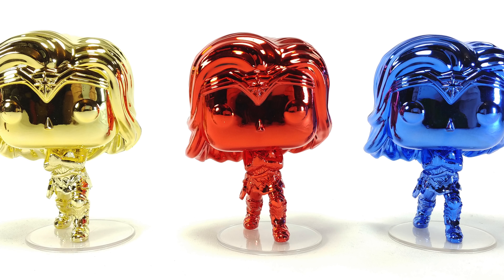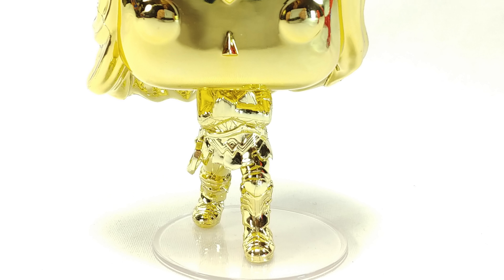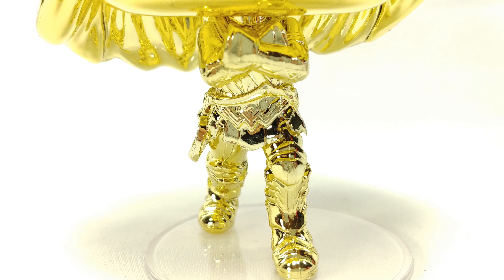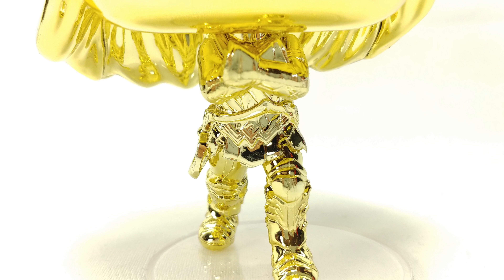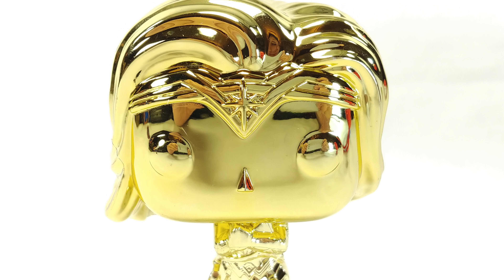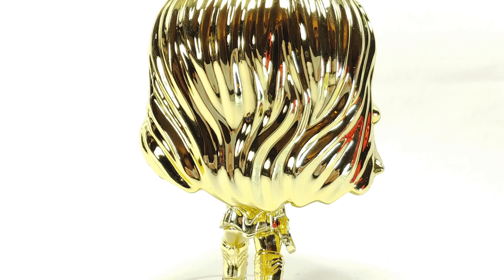A lot of collectors out there love the chrome finish — they love different colored pops, specifically the Dragon Ball Z ones. Those go for crazy amounts of money, like the gold Vegeta, and I think they might be making a blue one pretty soon. Those things go up in value really fast, so I can imagine a lot of people are probably after this set just for the fact that it's shiny and looks good.